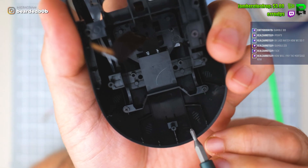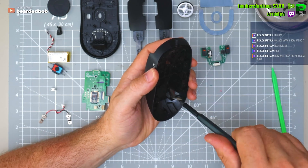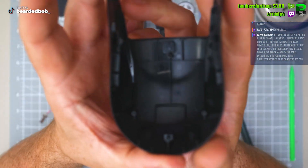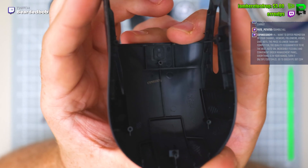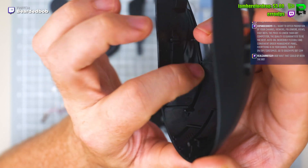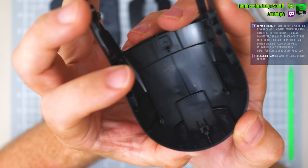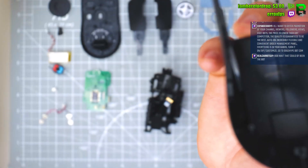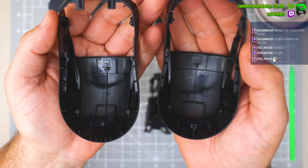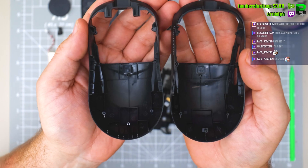I thought they might have taken out these little fins but they haven't — why? The shell looks absolutely identical, with the same ridges holding it together, same marks, same lines. They've taken away these little notches we used to cut off, which is good to see, but they're pretty much identical.